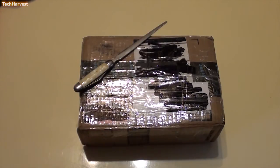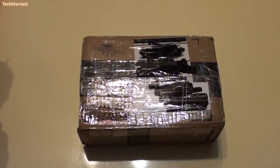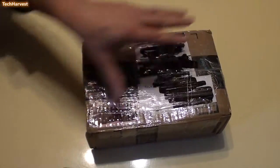You can see this box here — it's been used several times, which is good because I'm a proponent of recycling things and I'll probably be reusing this box as well. So let's grab my trusty cutter here and get this thing open. There's a lot of tape on here, so let's hope this dull cutter can get through it all.